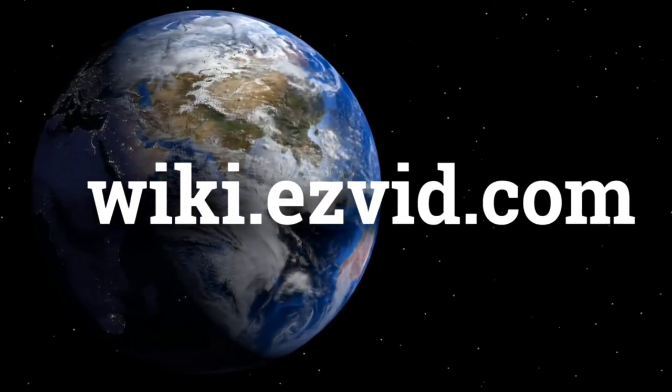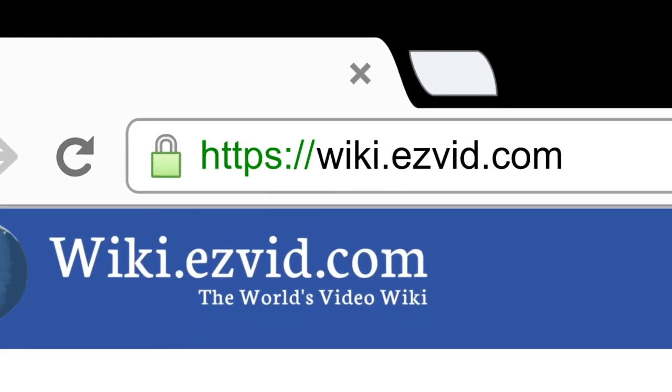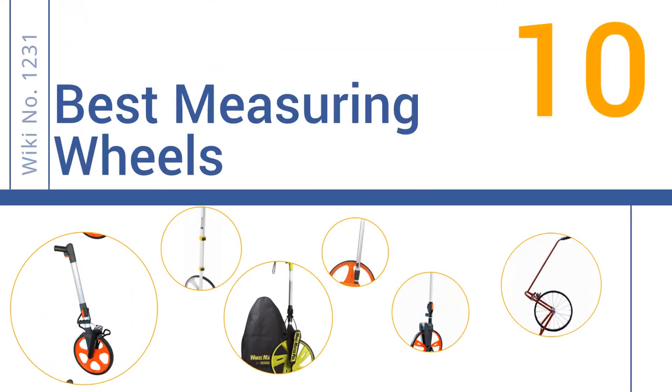wiki.easyvid.com. Search EasyVid Wiki before you decide. EasyVid presents the 10 best measuring wheels. Let's get started with the list.